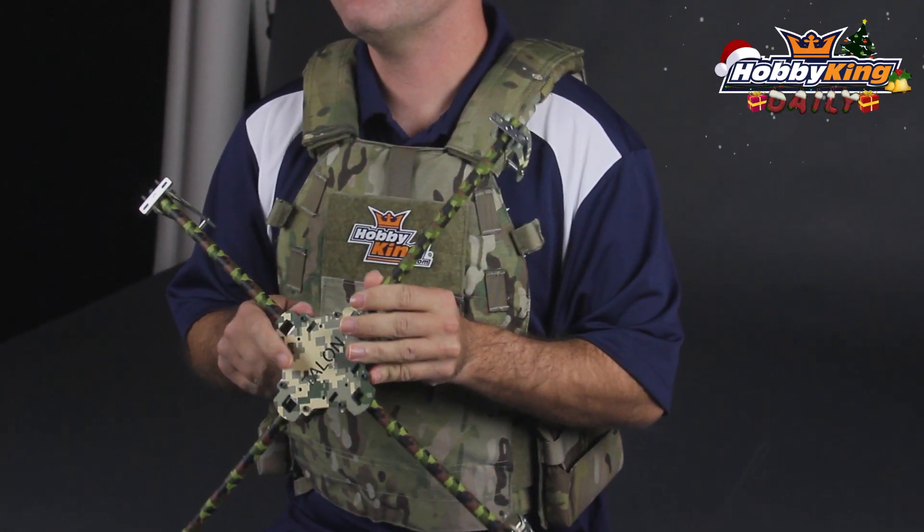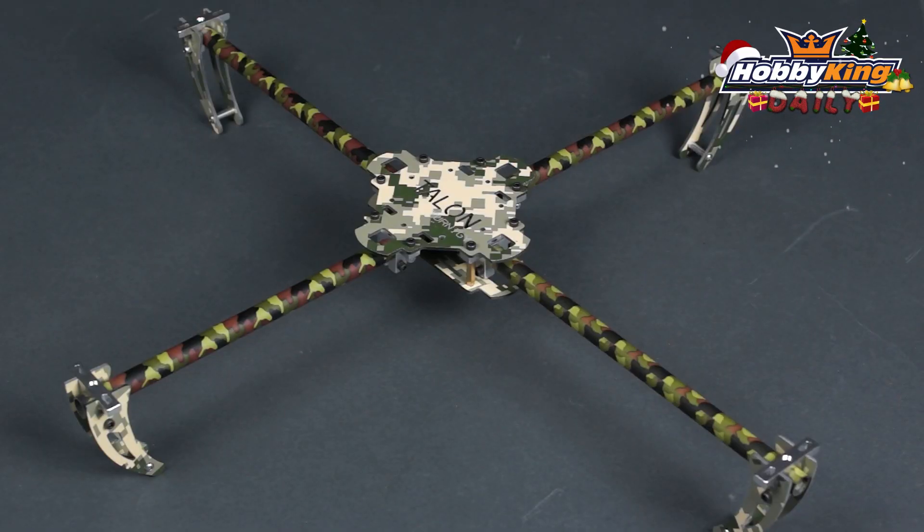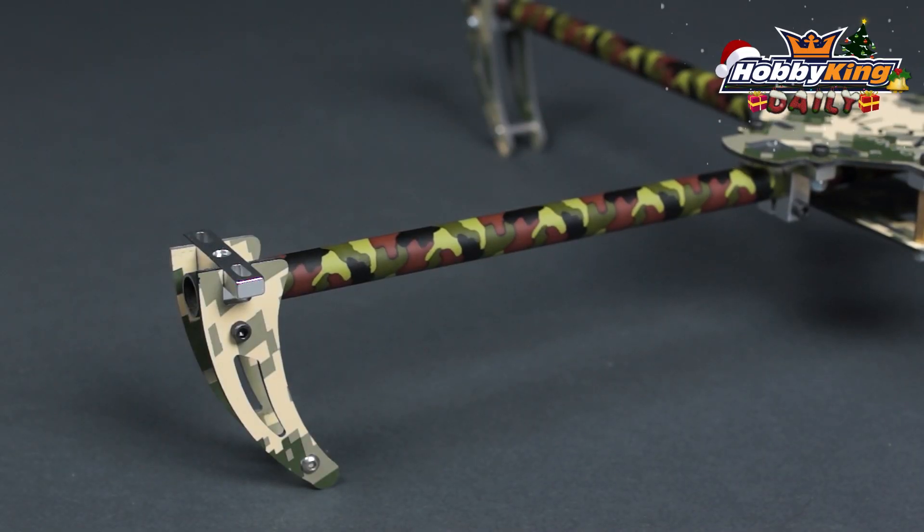Hey guys, Chris at HobbyKing.com coming at you with another daily. Today we're actually talking about the Tactical Talon. Now this is the V1 Talon — we've had a couple different revisions of it, but the original Talon was great. It's a carbon composite, and what we've done with this particular one is essentially added a camo paint scheme to it.